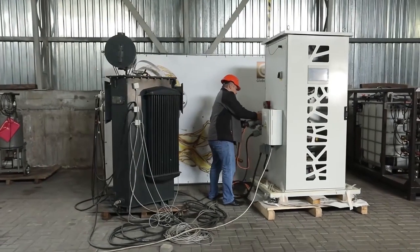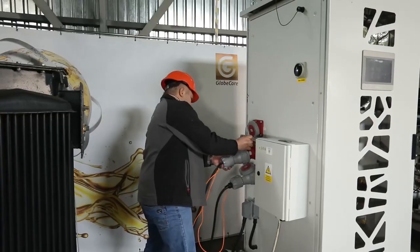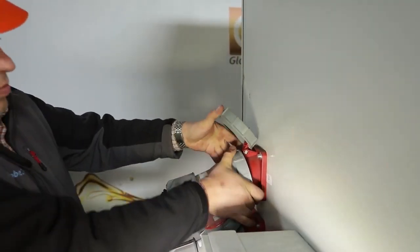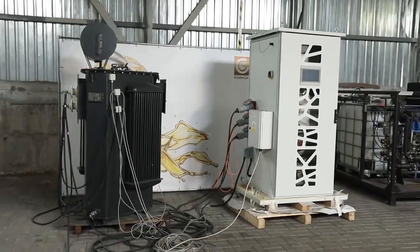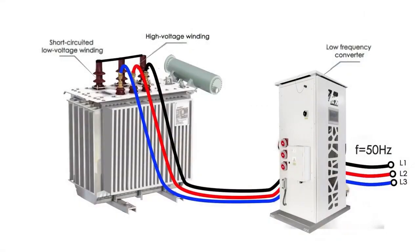The low frequency current is supplied to the high voltage windings of the disconnected transformer, while the low voltage windings are short-circuited. Due to the magnetic coupling between the high and low voltage windings, a controlled current also begins to flow in the low voltage windings.